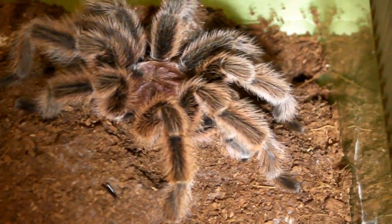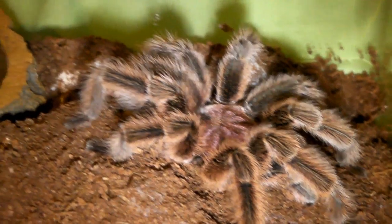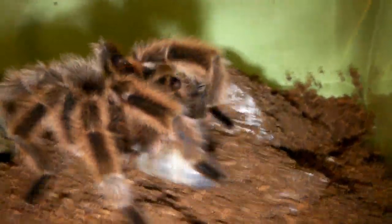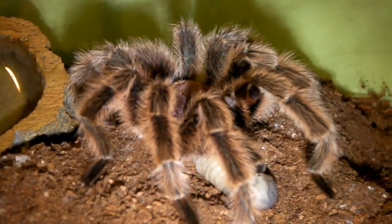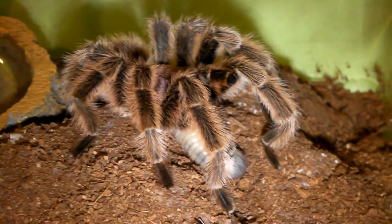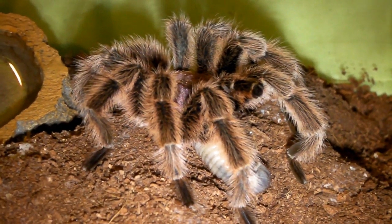Next up is my mature male G-Portery, formerly the G Rosea. And this guy doesn't eat very often. But if you remember the last time we offered beetle grubs, he did take one down. So hopefully he'll do the same today. Okay, here goes. Oh, he wants it. And yes, he took it down! It's a very good meal for a mature male. I did try to offer one to the bee smithy — thought he wasn't very interested. I think he likes his crickets better.